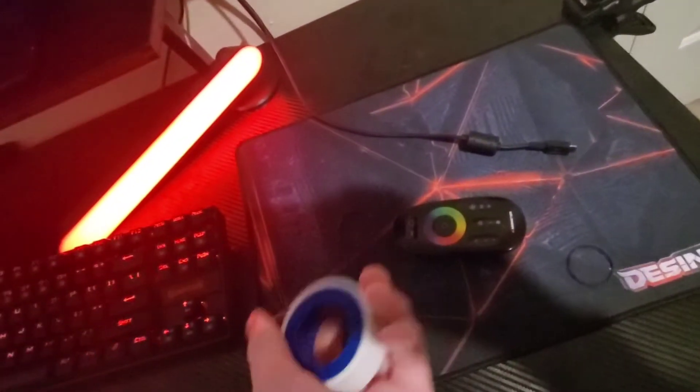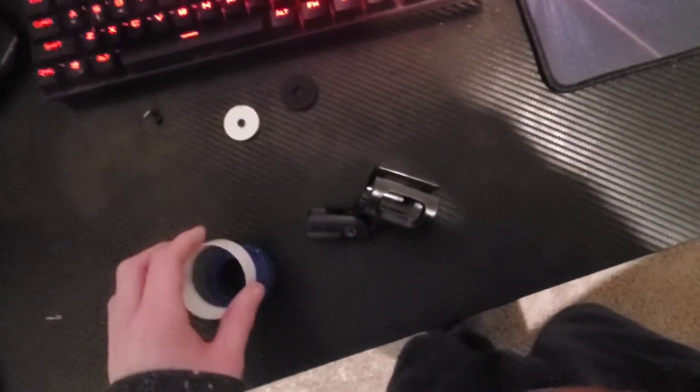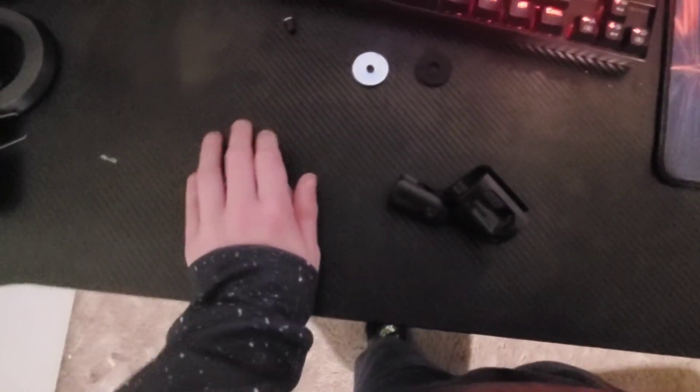I don't know what this is — someone tell me in the comments. Oh, and I'm dumb — this isn't a bearing, it's tape. It's supposed to go around this part right here if it doesn't screw in; it's supposed to be extra grip, I guess. But I won't be needing that. Okay, well that's it. Thank you for watching. Peace. And yeah, it plugs in too — I made sure of that.